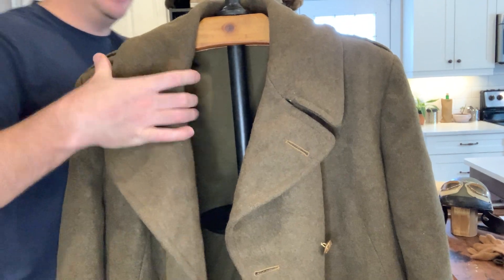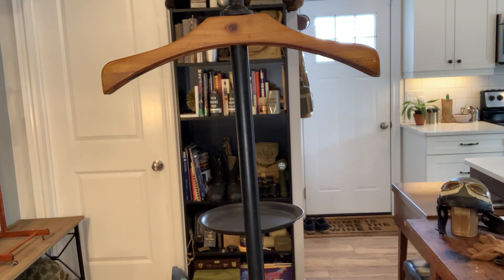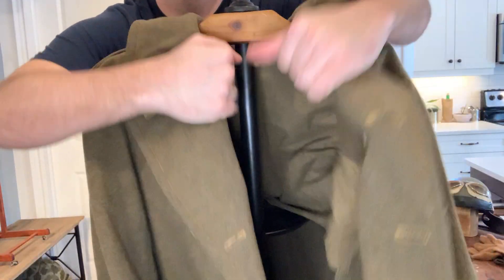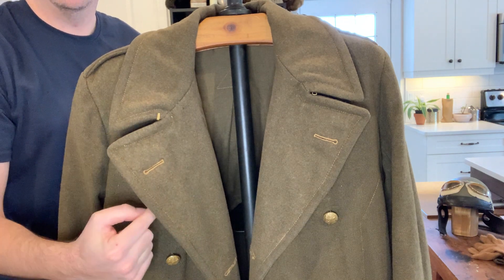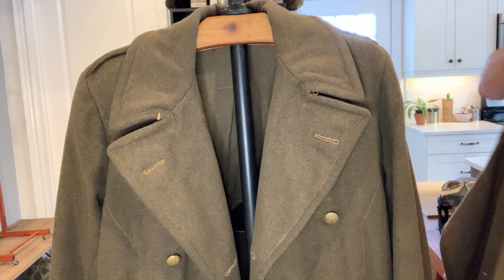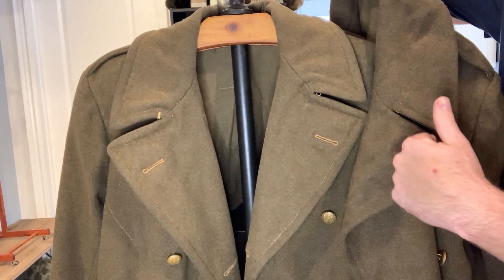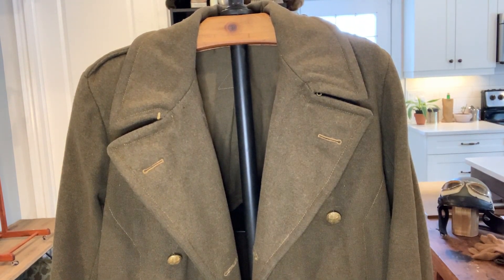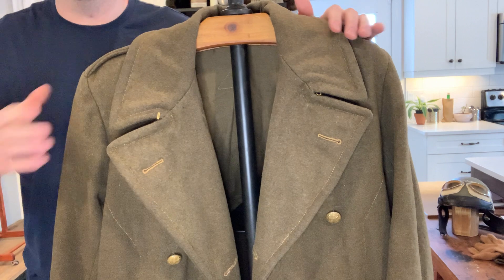There were certain other things pointed out with the 1939 pattern that were improved with the 1940. The main thing is the expansion pleat. But there are apparently also jigger buttons — this is the 1940 with jigger buttons. Also, I believe the angles of the pockets were cut a lot more horizontal; I've read that but don't really see a whole lot of difference. There are probably quite a few examples out there of 1939 and 1940 patterns with more obvious differences than the ones I have.